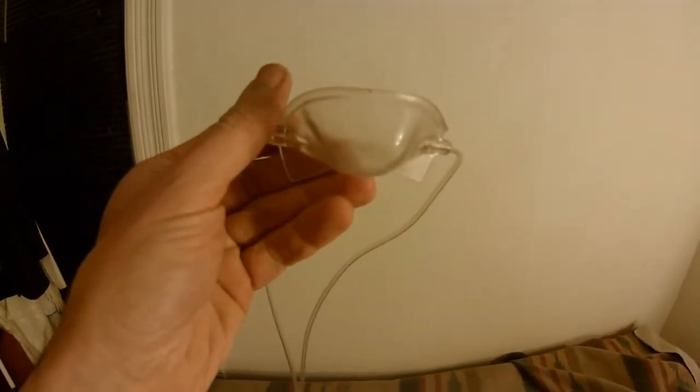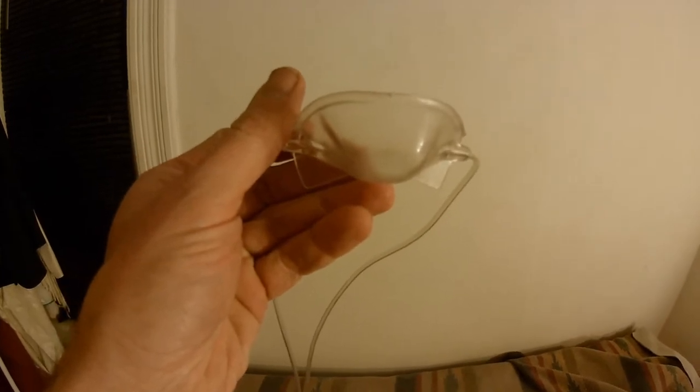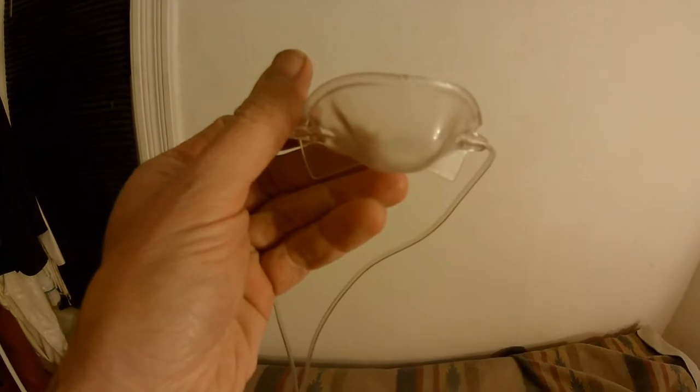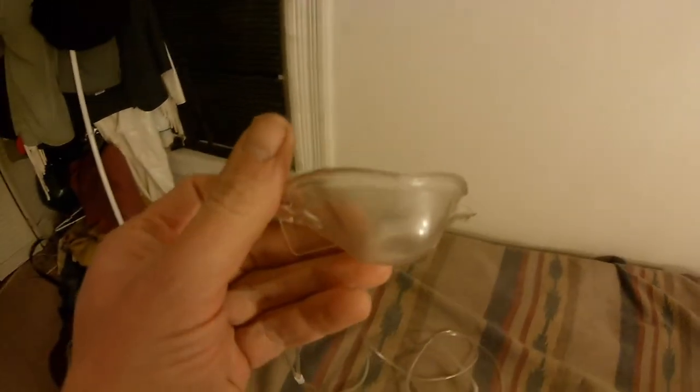Yes, this is a mask that goes over the nose only, much like the nose hood used by dentists when they are administering the laughing gas, otherwise known as nitrous oxide. But this can be used for oxygen applications too.